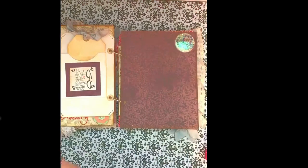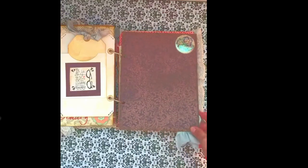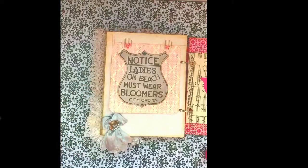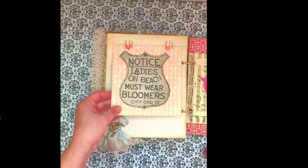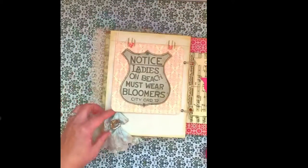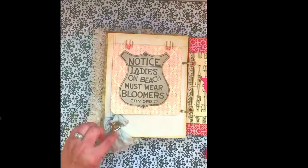Here's another page with a little bit of bling added, so she can add her memorabilia there. This was a funny vintage sign that has to do with beaches — since her granddaughter is a lifeguard I thought it would be fun — it says 'ladies on the beach must wear bloomers,' a city ordinance from back in the day. This can pop up so she can add memorabilia here, and I used a ribbon and an old pin with hearts and pearls and some bling.